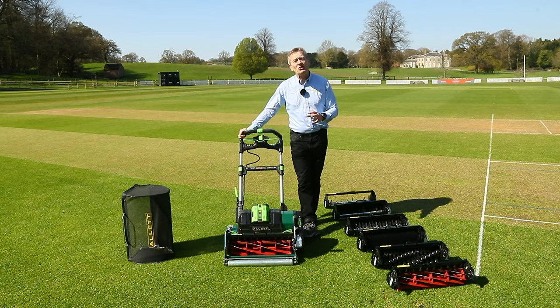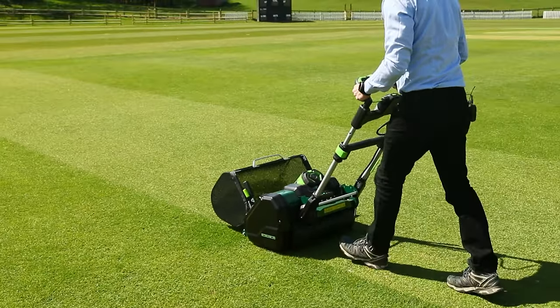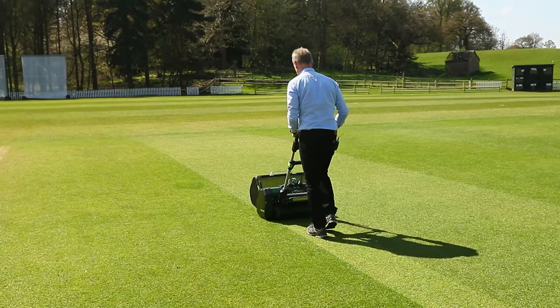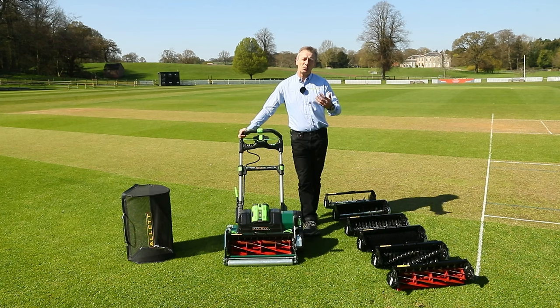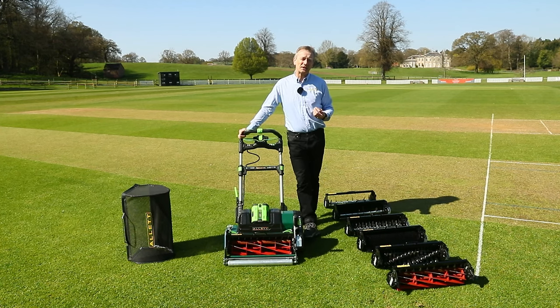The machine is really quiet, and that may play a part depending on your location. If your cricket ground is within a built-up area, your neighbours will not be able to hear this mower operating, and that gives you a much wider range of hours that you can operate without disturbing the neighbourhood.